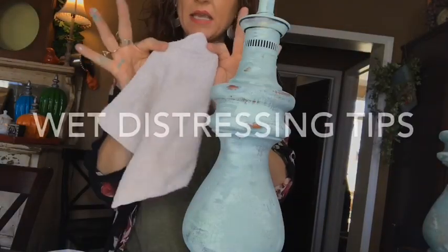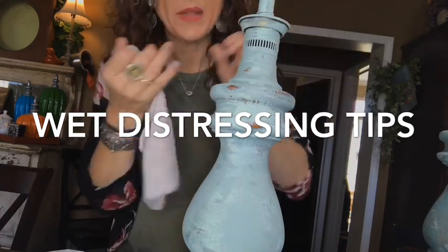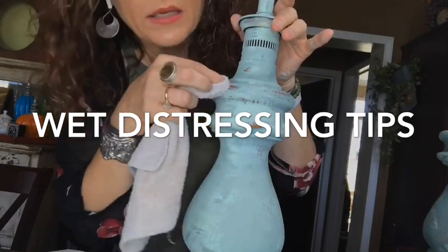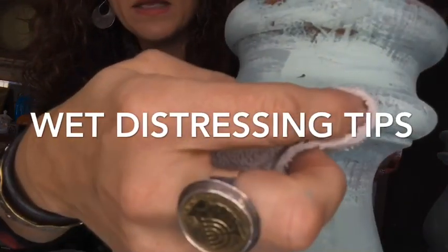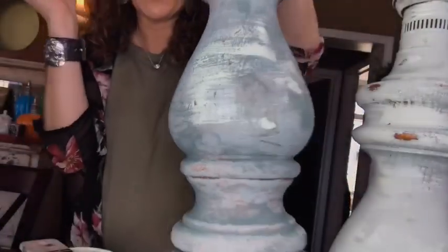I always work with two rags — sometimes a wet one and another wet one, but sometimes dry. After I'm completely done wet distressing, I'll just go back and take that cloudiness off a little bit. Then I wipe it with a clean rag, and you can see the texture created by going all different directions. When I did my top coat over it, see how it grabs and makes a whole other dimension.